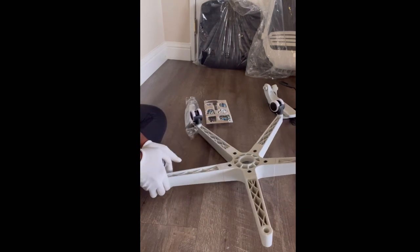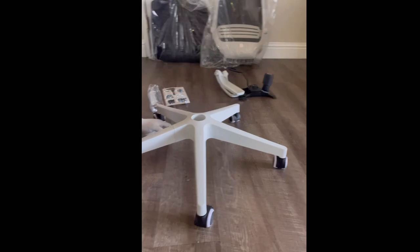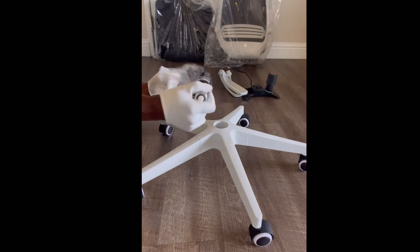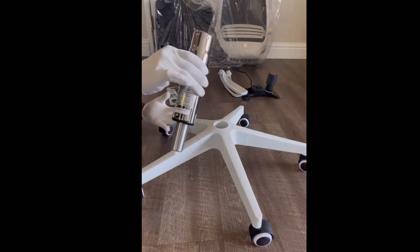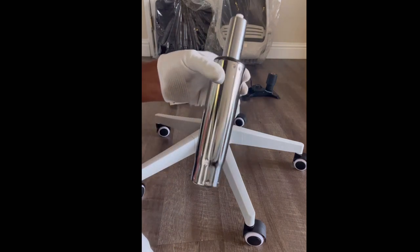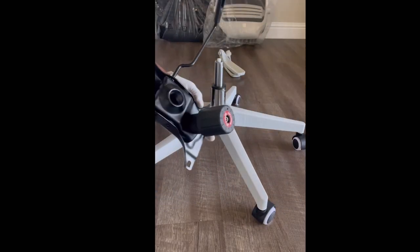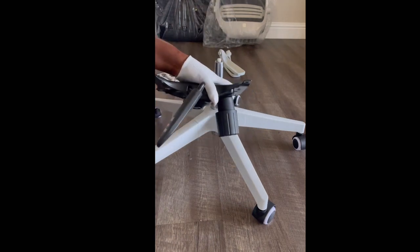There we go — one part done. Now we're going to install the gas lift piece. This is what we'll use to connect the chair with the stool section. You've got to make sure you put this in correctly — there's nothing on the bottom that needs to turn over. That just helps us connect another part later. You turn it that exact way, and now we have the mechanism. As you can see from the handle, this is what you use to get the chair up and down.